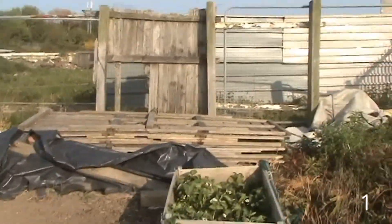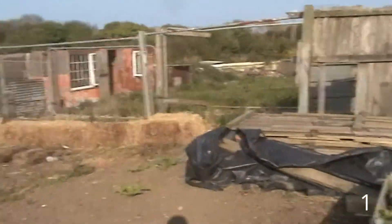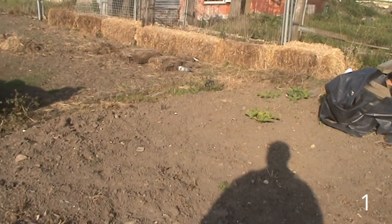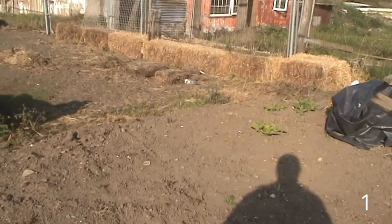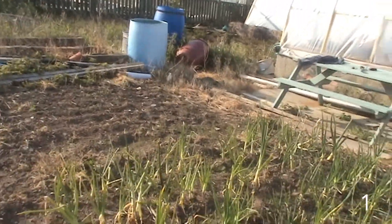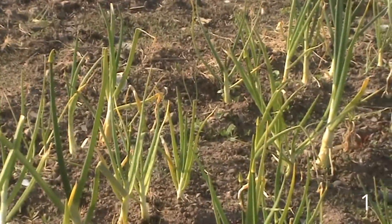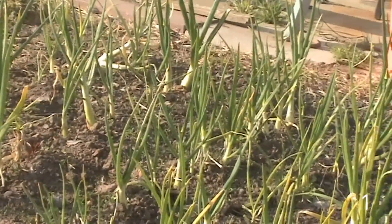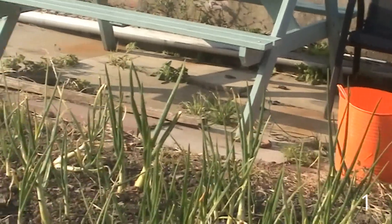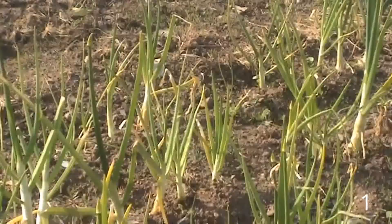This bed - pretty clay, but ideal for brassicas and stuff, although you do crop rotation. These are onions. Now these onions were planted about June last year. It could be lack of water, but it was purely an experiment. I'd been looking for banana shallots for years. Never thought of looking on Google or getting them off the internet - it was just my local shops I ever used and they never ever had them.